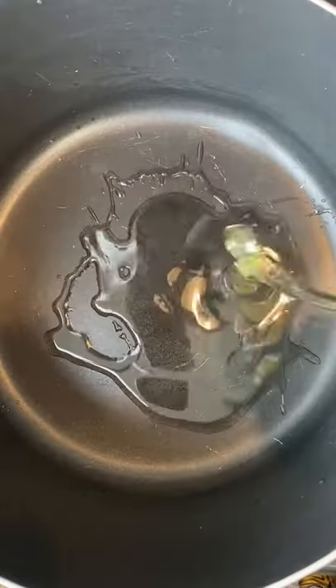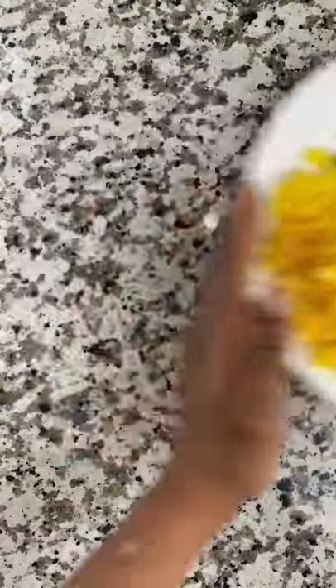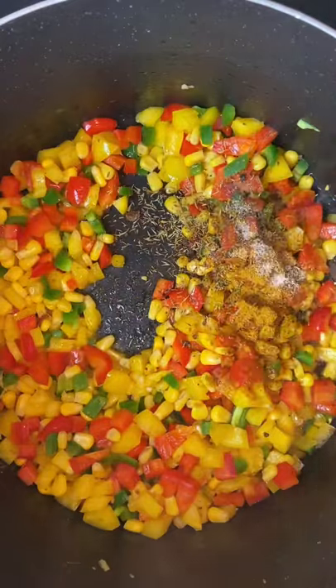Let's make jambalaya. Start by frying all your protein, then take them out. Next, dice up some bell peppers and stir fry with sweet corn if you like, then lightly season with a few spices.